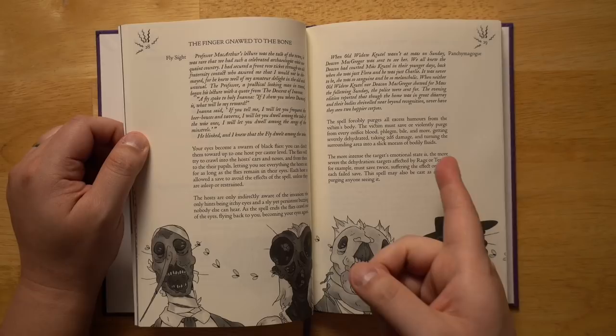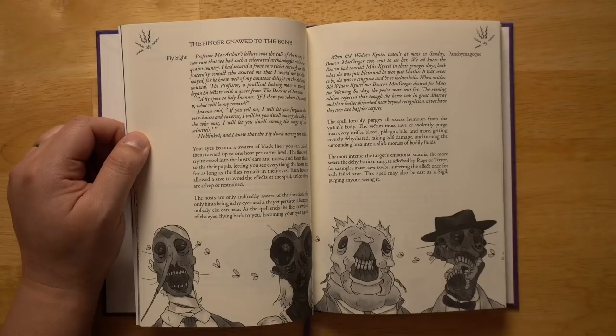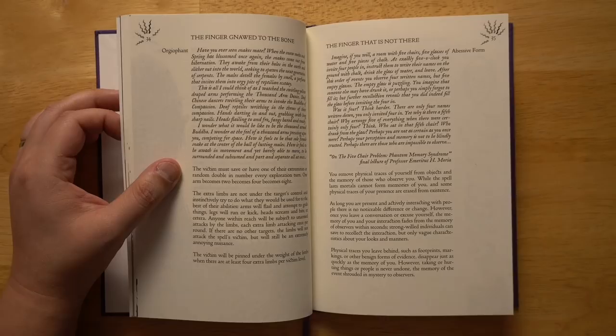The fifth finger — chewed down to the bone — is all about hunger and body horror. One spell forcibly purges all excess humors from the victim's body. The victim must save or violently purge from every orifice — blood, phlegm, bile, and more — getting severely dehydrated, taking 2d6 damage, and turning the surrounding area into a slick morass of bodily fluids. The more intense the target's emotional state, the more severe the dehydration; targets affected by rage or terror must save twice. The spell may also be cast as a sigil, purging anyone who sees it.